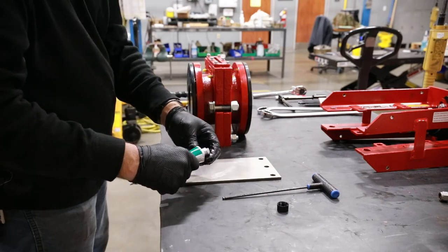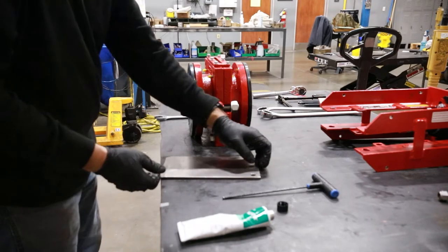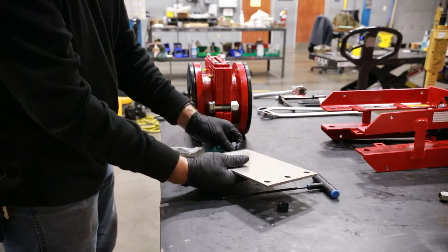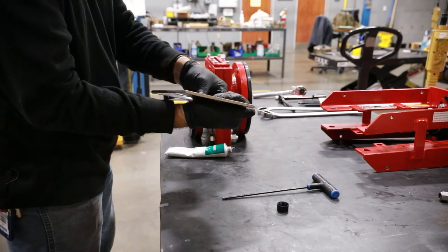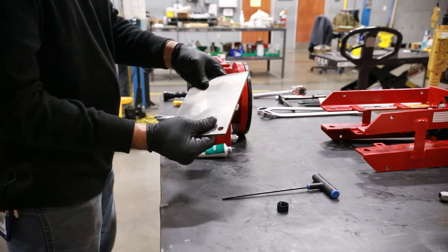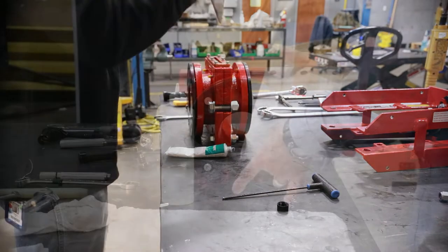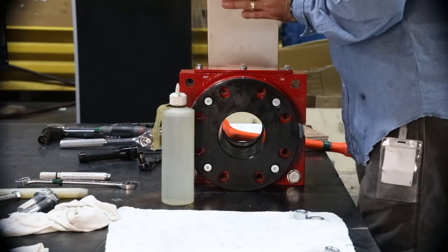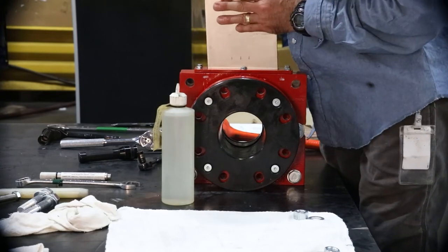Next, we will install the gate. Generously lubricate the gate faces and tapered knife edge with the approved lubricant. Insert the gate into the secondary seal and press it down until the nose of the gate can be felt inside the valve bore ID.